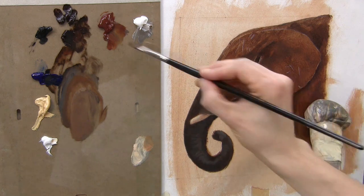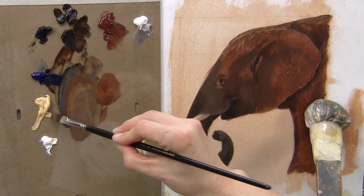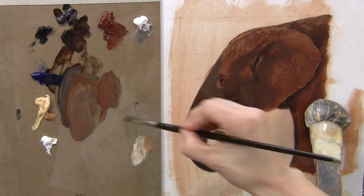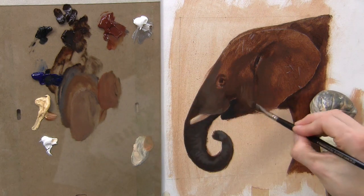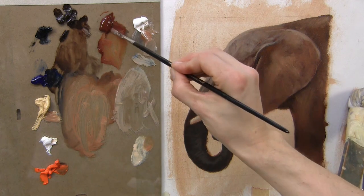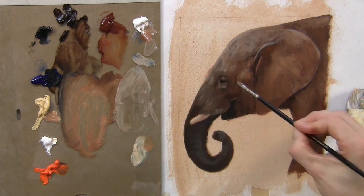Perhaps I'm making a blue color but it's too blue — if I want to deaden the color down, you always add the complementary color. I'll just put a little bit more detail around the eye area, so I've switched to the smaller brush.